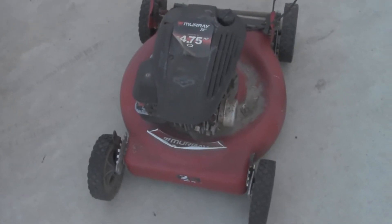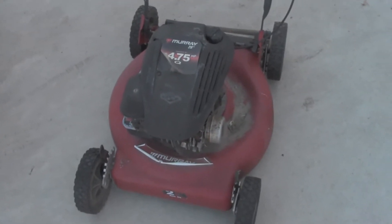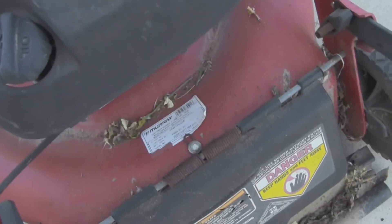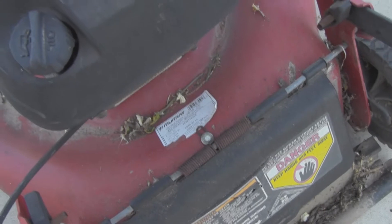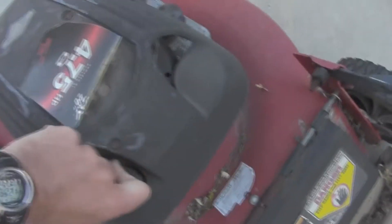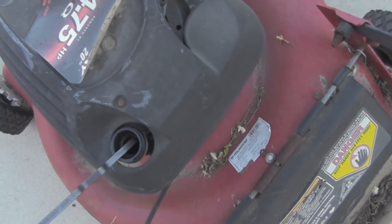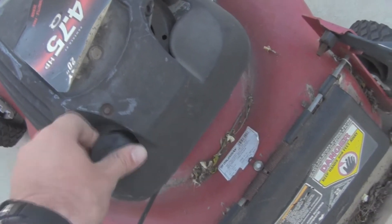Now this is a Murray — or, depending on where you bought it, a Yard Machines, a Bolens, or an MTD. They're all the same damn thing. I think Murray is actually owned by Troybilt now — or they're all owned by Troybilt, I should say. I didn't even check if there was any oil in it or not. There's a little bit, not much.